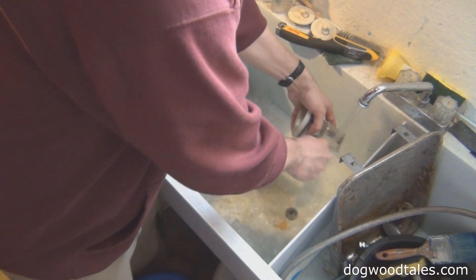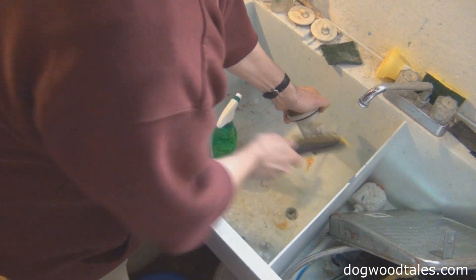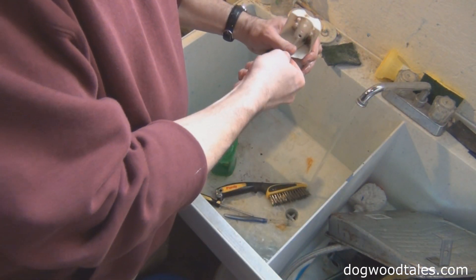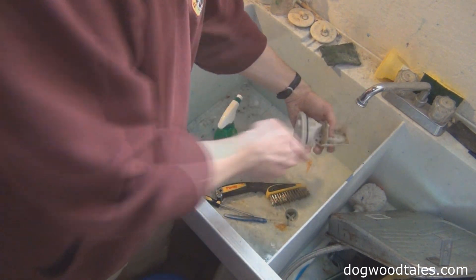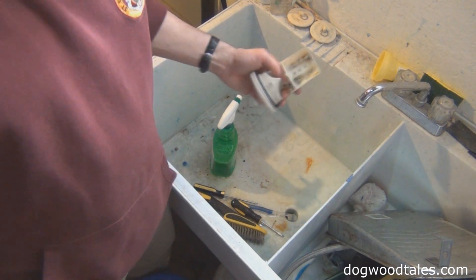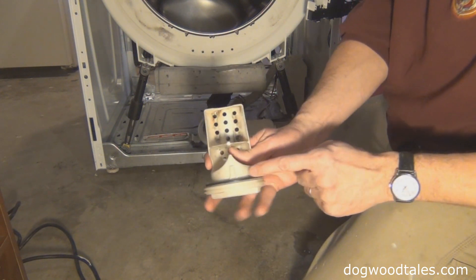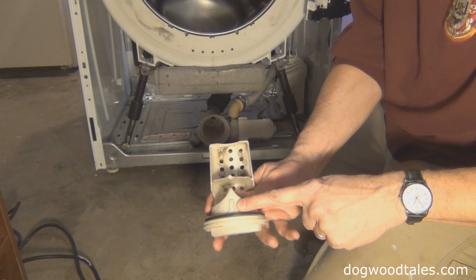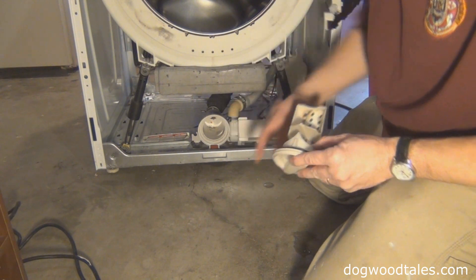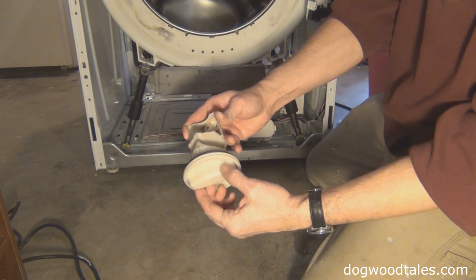Now I have my wax to put on the seal. This part is very important — don't forget to put it back in. Keep in mind there is a tab at the top of this piece that lines up with a slot at the top of the hole. That keeps the tray in the upright position, leaving this part to spin freely and thread into place.